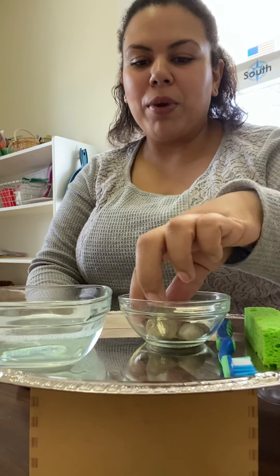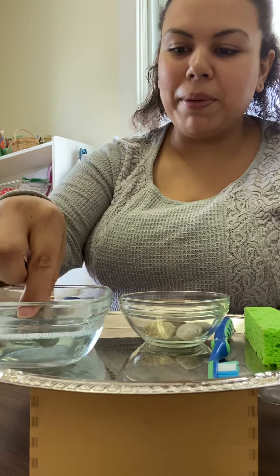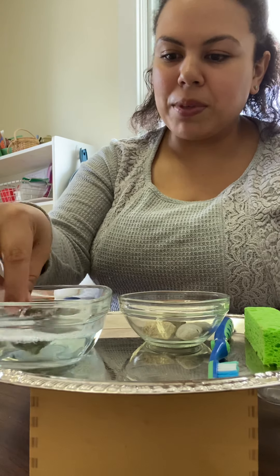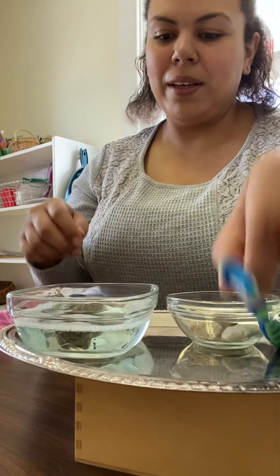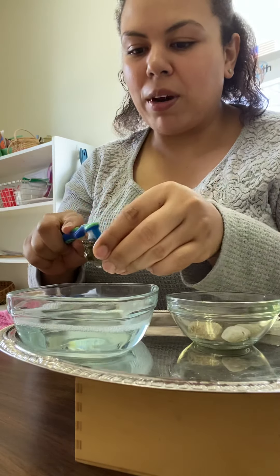So the first thing we're going to do is grab one of our dirty rocks and place it into our bubbly water. I'm just going to let that sit in there for a couple seconds. And I'm going to take our toothbrush and just start scrubbing our rock.